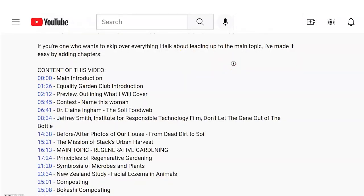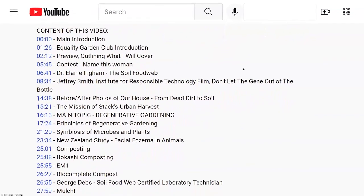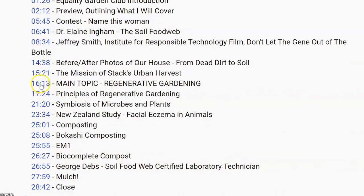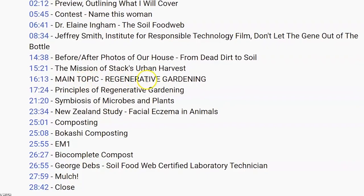If you're one of those who would rather skip over everything leading up to the main topic and just get to the meat of the subject, I'll have this video divided up in chapter markers. You can click on those markers in the description below. But my hope is that you'll watch the whole presentation because what I have to share with you are very inspiring things that really add to that main topic. As you probably know, the primary mission of the channel is to shorten that learning curve for new gardeners and inspire people to grow their own food.